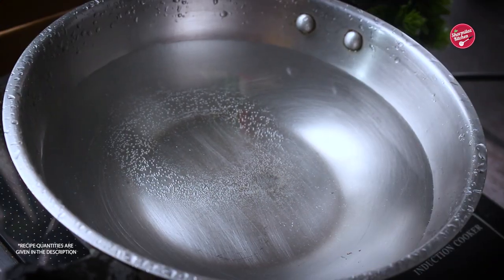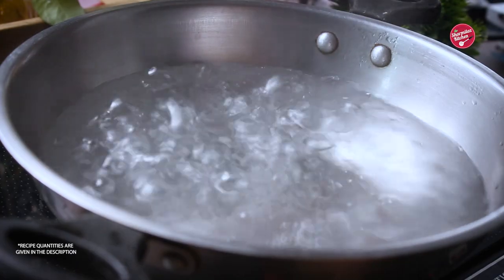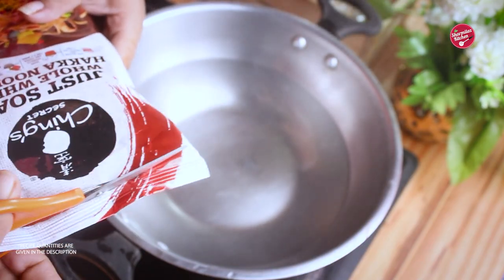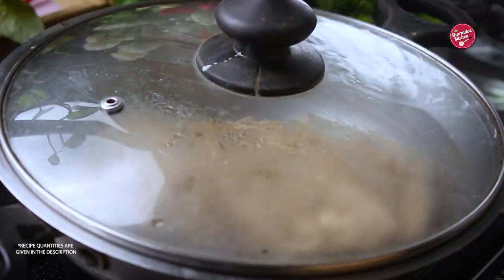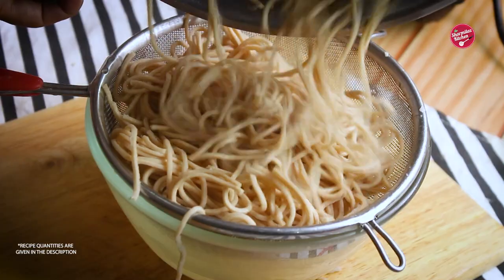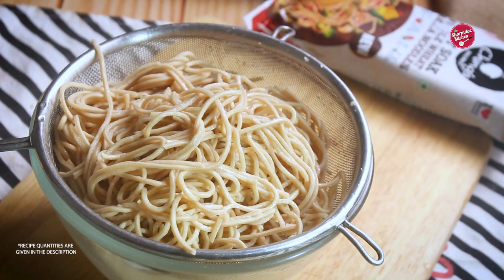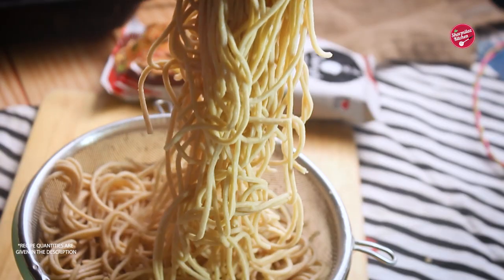The cooking process is the same as for the Hakka Noodles. Put 5-6 cups of water to a rolling boil, then switch off the gas. Put the whole pack of Ching's Secret Hakka Noodles in the hot water, put the lid on, and just soak for 5 minutes. After 5 minutes of soaking, drain out the water through a sieve, then rinse with cold water. As you can see, the texture is perfect — al dente and non-sticky.